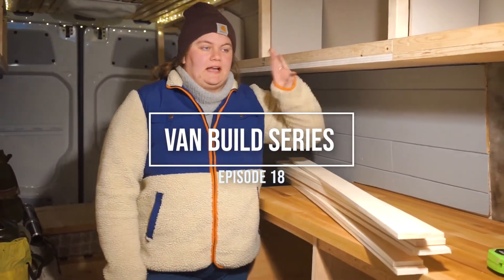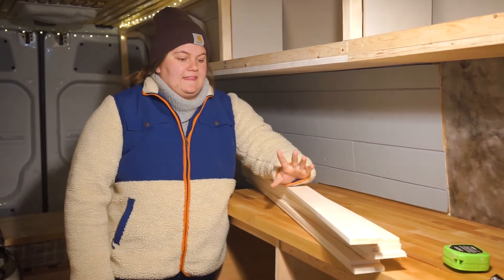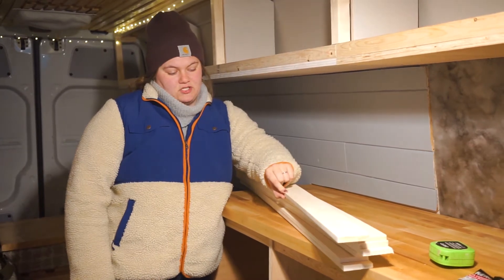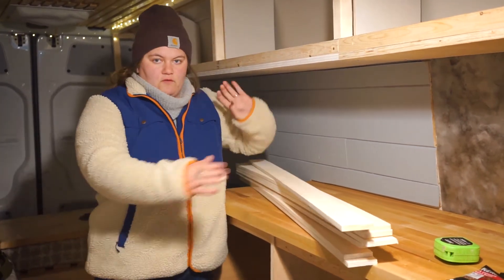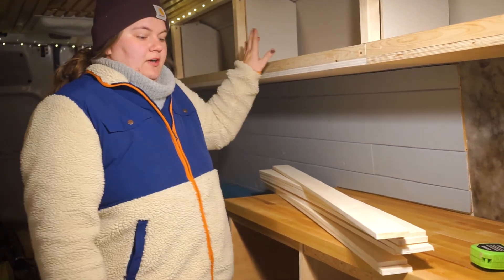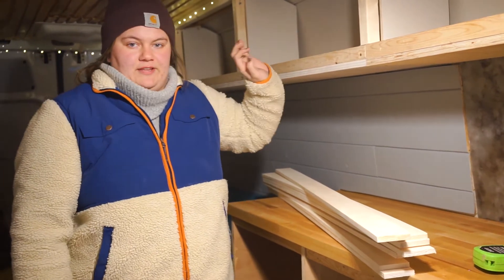Right now we are working on the upper cabinets, trimming them out. We got these trim boards — they are a half inch thick, three inches wide, and four feet long — and we're going to use them to trim up the upper cabinets and make them look nice before we get the covers for them going.